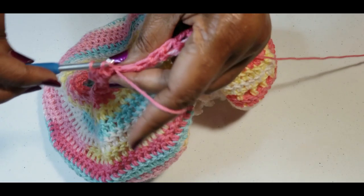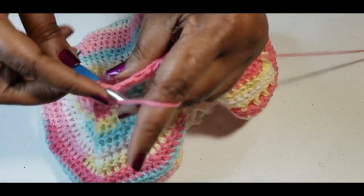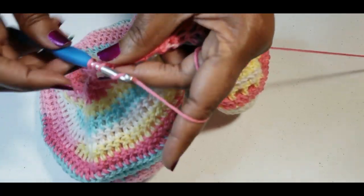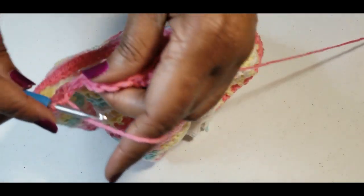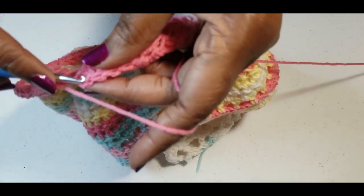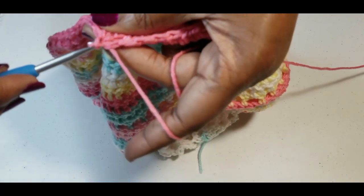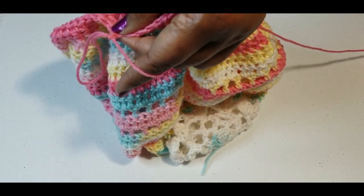I will meet you at the end. I am at my last stitch — slip stitch into the top of your half double crochet — and you can fasten off.